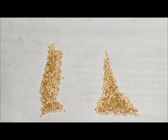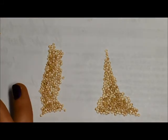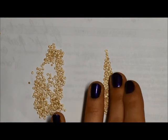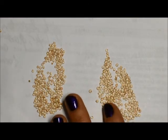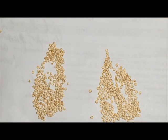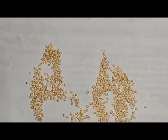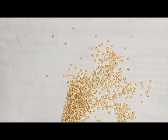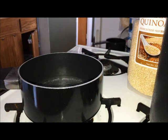So first of all, let's compare the actual consistency of HealthWorks versus Viva whole grain. As you can see, the size is pretty much exactly the same. This is the whole grain and honestly it looks kind of the same to me as HealthWorks organic quinoa. Visually I really don't see any difference — if I combined them, I probably wouldn't even know which one is which.